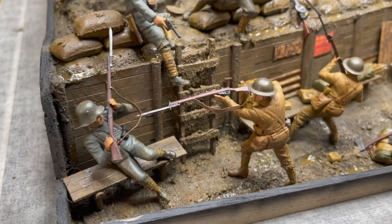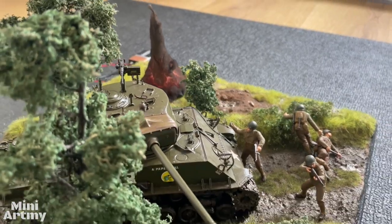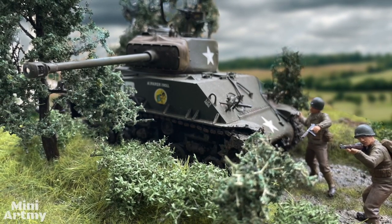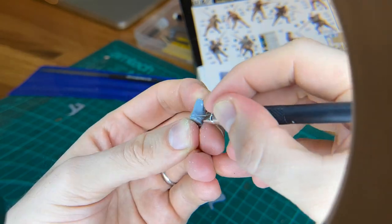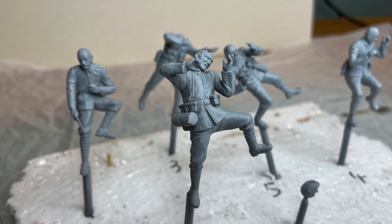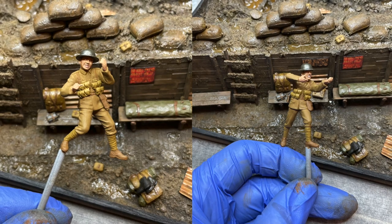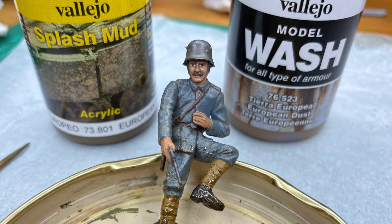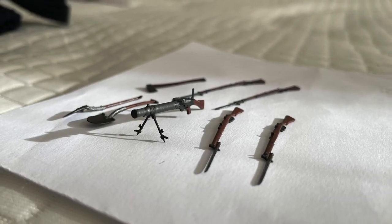J'ai décidé de démarrer cette série par les personnages qui prendront vie sur le diorama. C'est seulement la deuxième fois que je réalise des figurines ; j'en avais fait rapidement pour le diorama sur la seconde guerre mondiale que vous pouvez retrouver en vidéo sur Mini-Art Me. Je considère ces nouvelles figurines comme réellement les premières pour lesquelles j'ai pris du temps. Réaliser des figurines est très complexe et cela demande beaucoup d'expérience, notamment pour la réalisation des visages. La finesse des visages n'est pas parfaite, mais ça sera pour moi l'occasion de vous partager les difficultés et ce que j'ai pu apprendre.